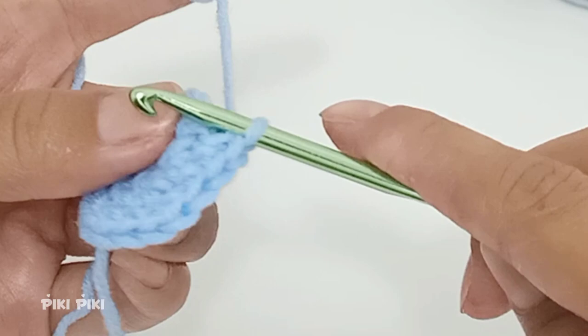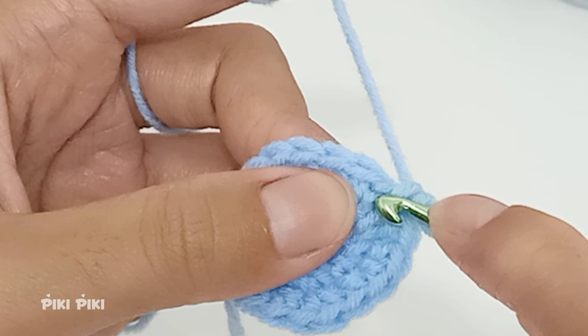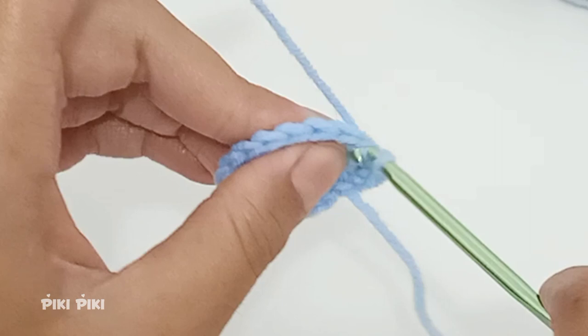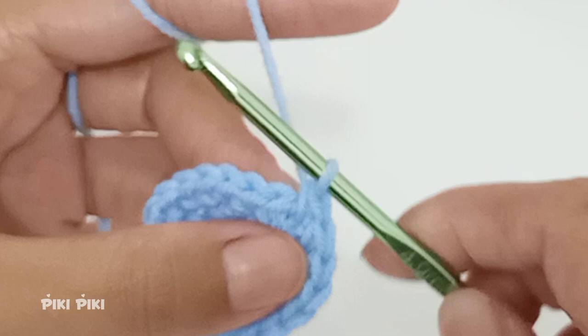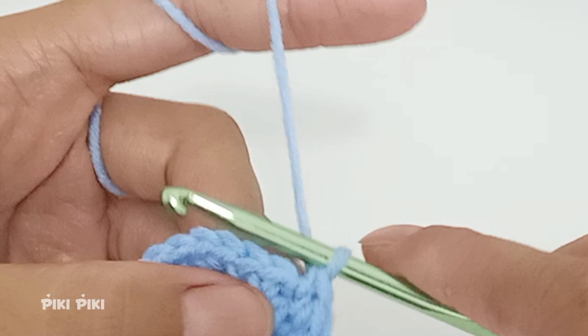For row four, into the first stitch place a single crochet, into the second place two single crochets, and into the third a single crochet. Please remember to mark your first stitch — if you are a complete beginner this is especially important. The pattern is single crochet, increase, single crochet, repeated six times. By the end of row four you will have 24 stitches.